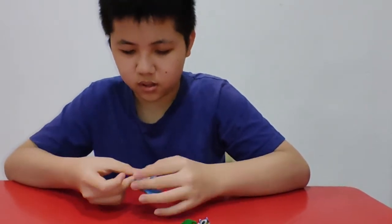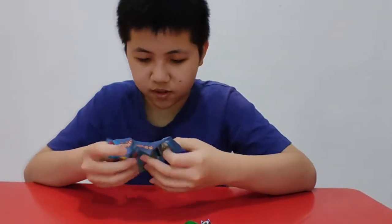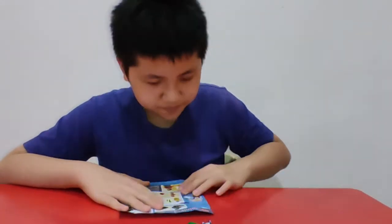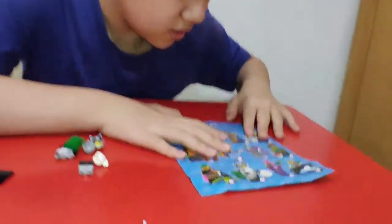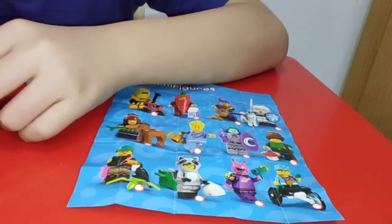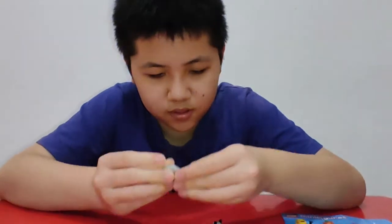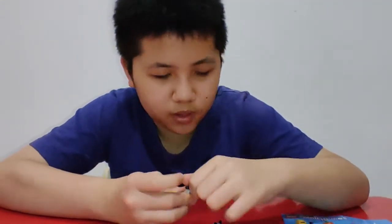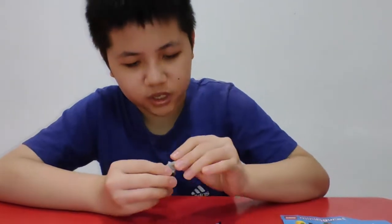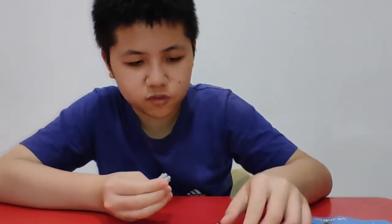Let's see what we got — right here we can see all the raccoon build. The minifigure has leg printing. Oh wait, I missed one part — she has a tail. The tail is rubber by the way.